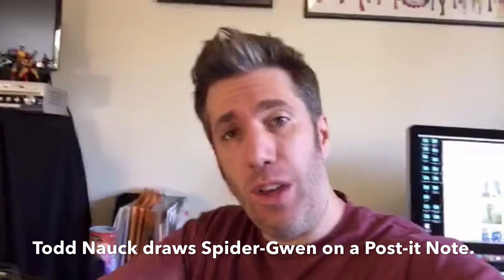Hello everyone. Welcome to my Periscope broadcast. I'm Todd Nock. Glad you could join me. Thanks for everyone coming in.